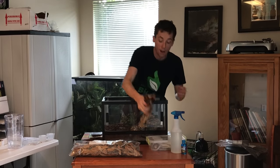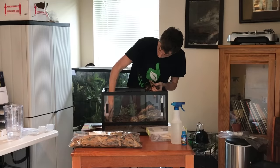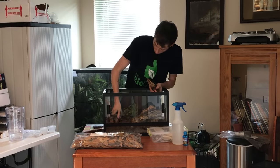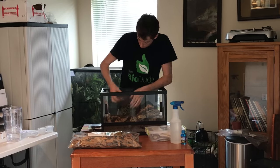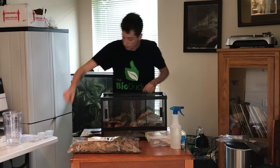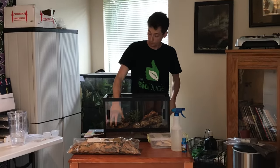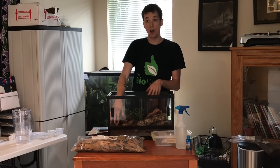After that, I'm going to take some of my Mopani wood to provide a couple more areas to climb. I got the base layout done. I'm going to be putting a small water dish right here, as this side is going to be my hot side.